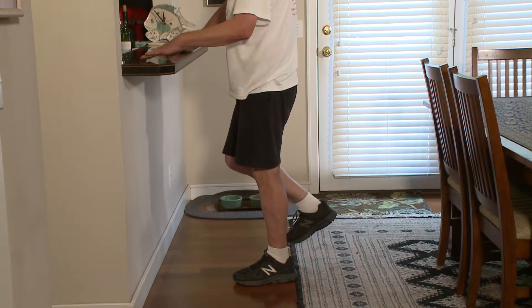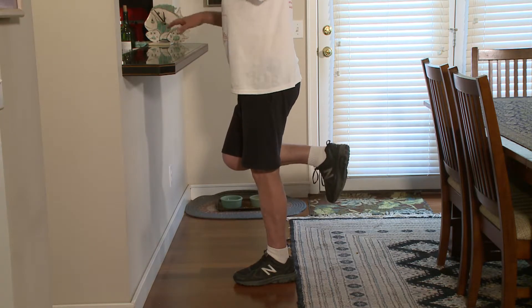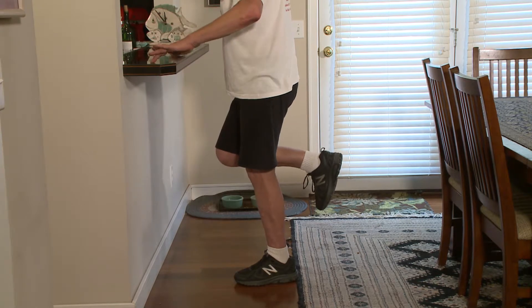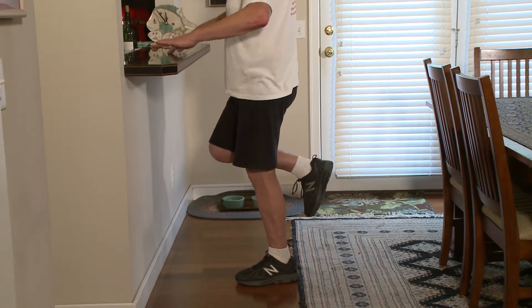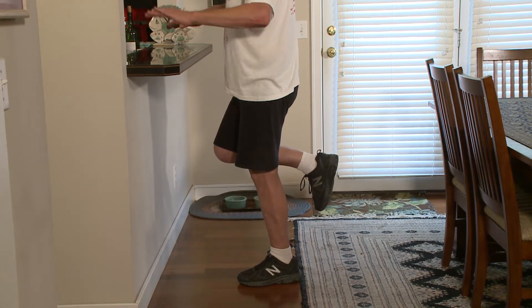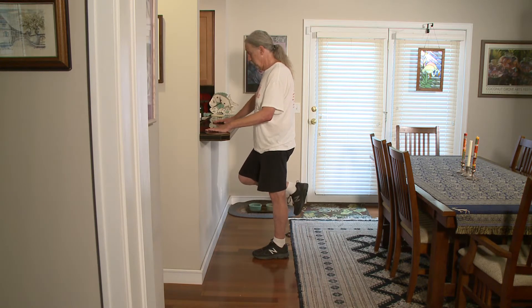Once you can bear weight on your affected leg and as your balance gets better, you can try balancing. I started with fingertips on the counter, then I hovered them above the counter, touching down if necessary to maintain balance. I do this as a part of everyday life — when I am cooking and when my food is warming in the microwave.